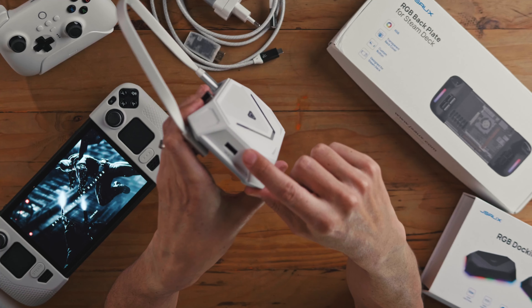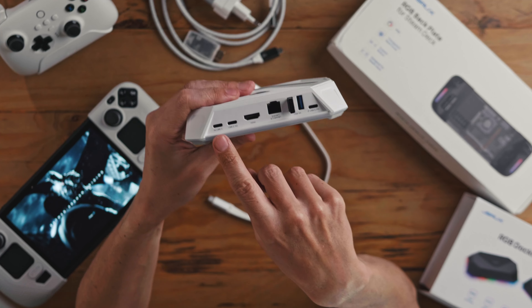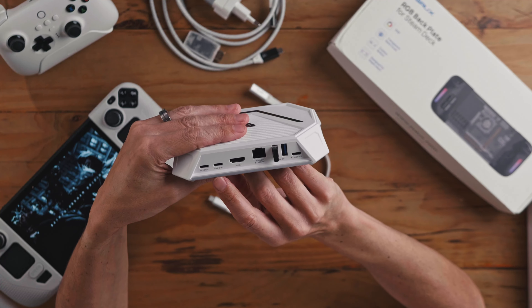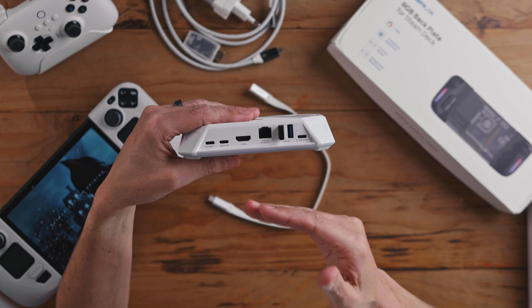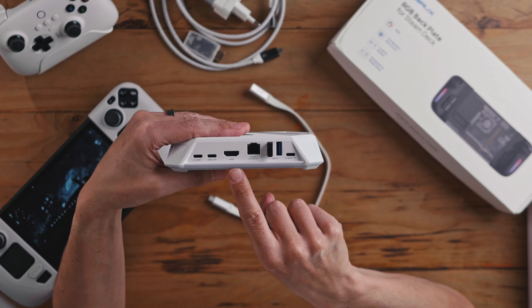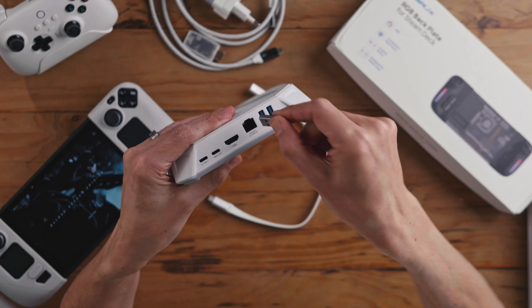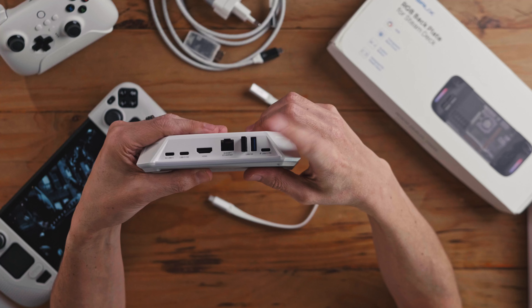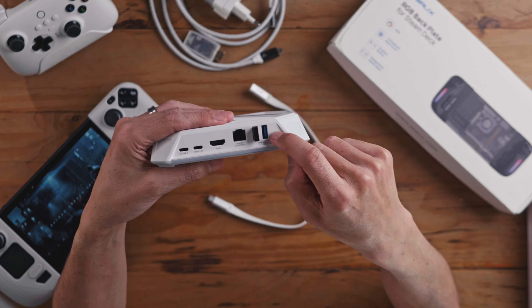You've got a normal USB 2.0 port on the front. On the back you've got a USB-C connection to the Steam Deck — this works with the ROG Ally and similar devices too. Then there's a USB-C 3.0 port, a normal USB 3.0 connection, your HDMI output, and Ethernet input. There are also two USB-A 3.0 ports — I've got my mouse dongle in one of those. And then there's a fast-charging port where you plug your Steam Deck charger in so it will charge when you dock.